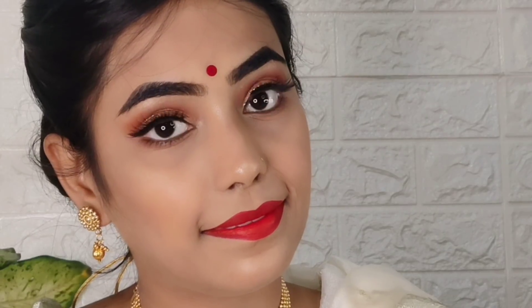So guys, that's it for today's video. This Durga Puja Bengali traditional makeup look is a little new for me, so do tell me how you feel about it. Please like this video, share it, and subscribe to my channel. Bye!